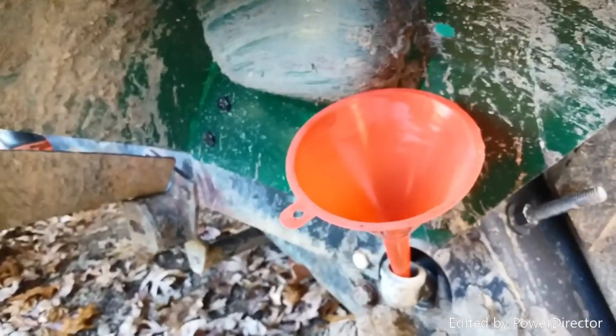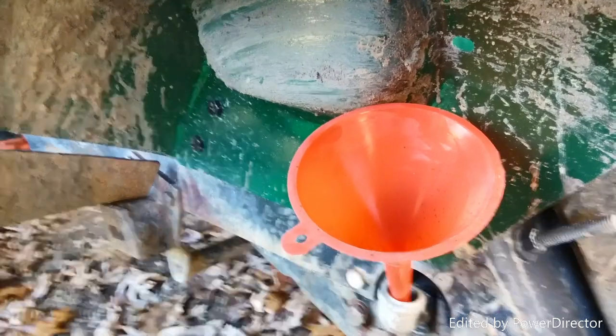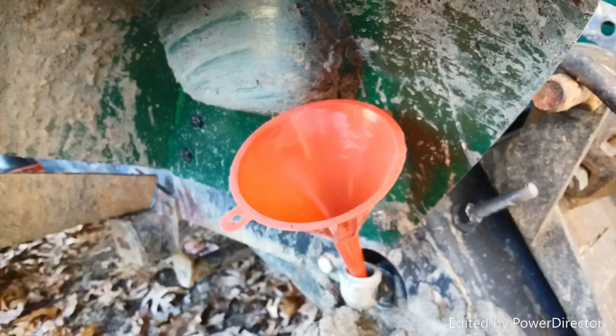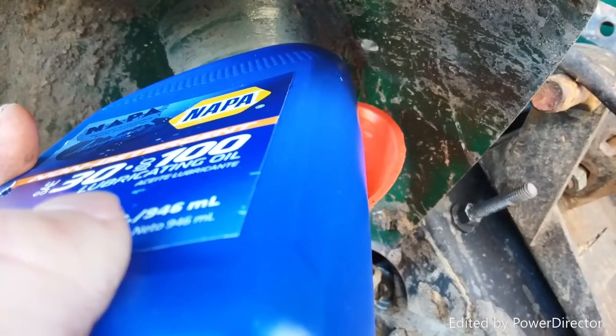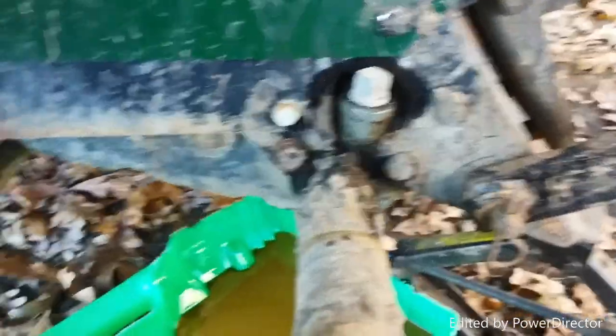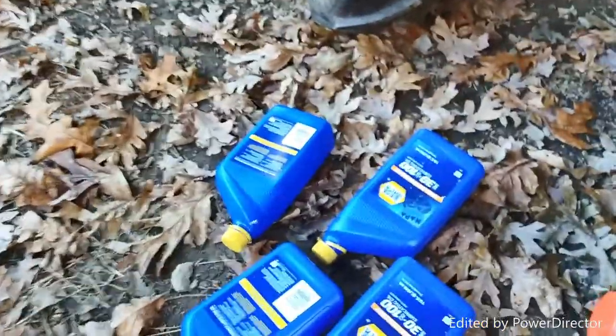Alright guys, we have the drain plug back into the drain hole and the fill hole now open. I took that out while draining as well to increase volume. Got the filler tube set up. That was a trip — about two, two and a half hours it took to baby-feed this thing. It almost took five quarts; actually it was more like four and three-quarters of a quart.